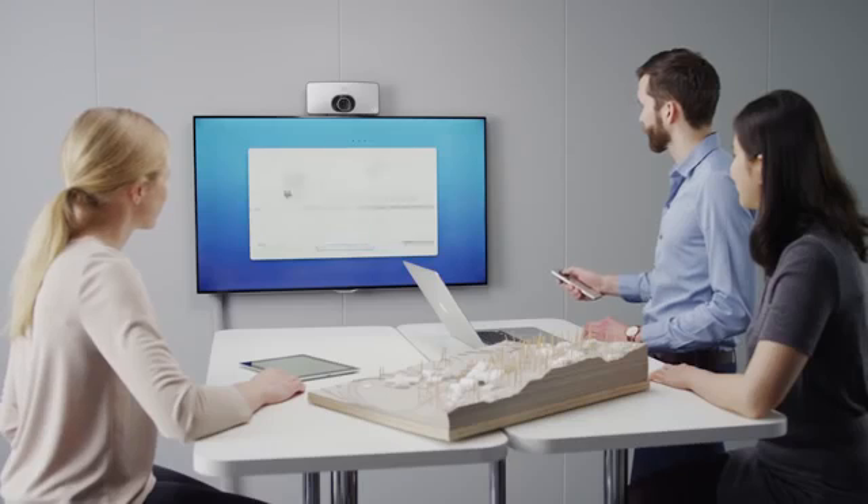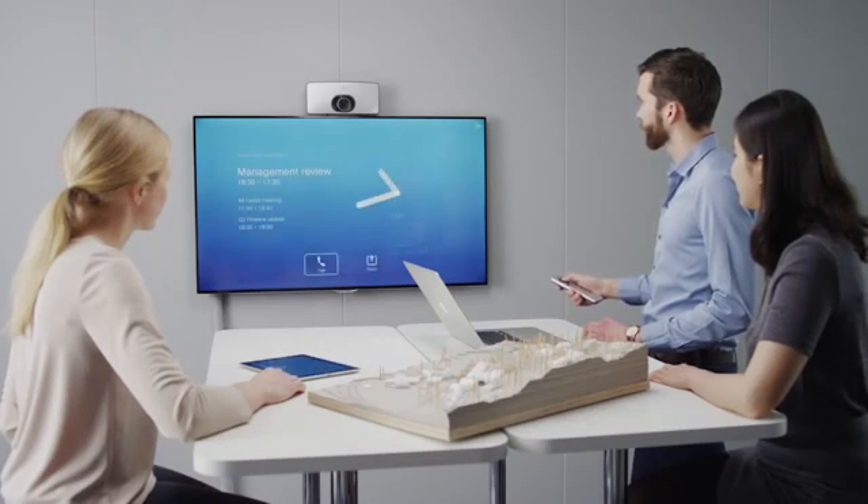When the SX10 powers up for the first time, it will guide you through the basic configuration. Within minutes, you are ready for your first call.